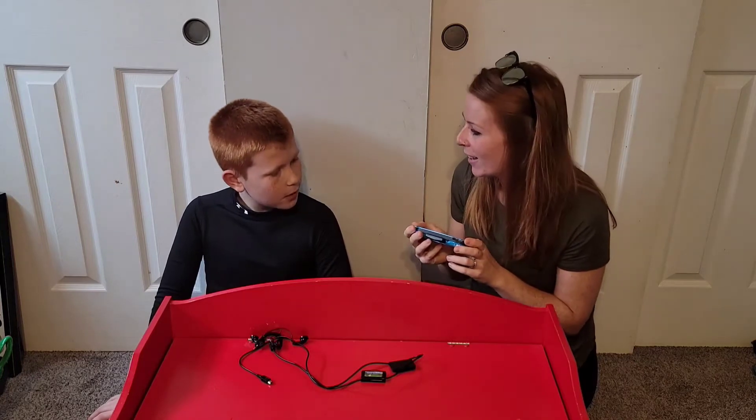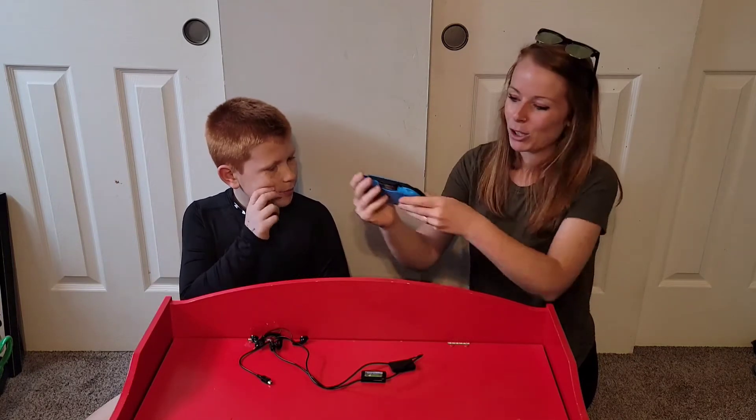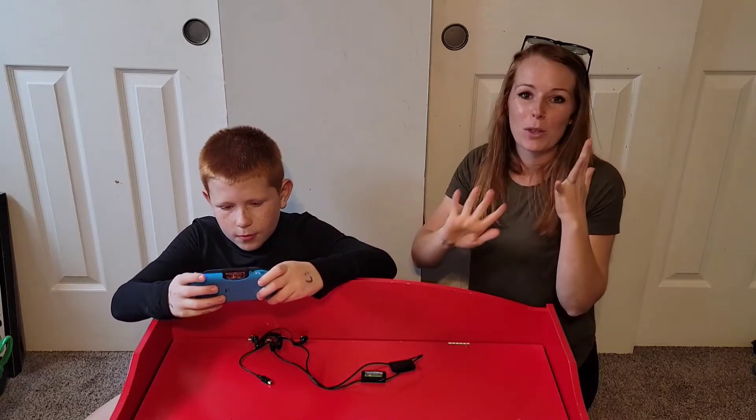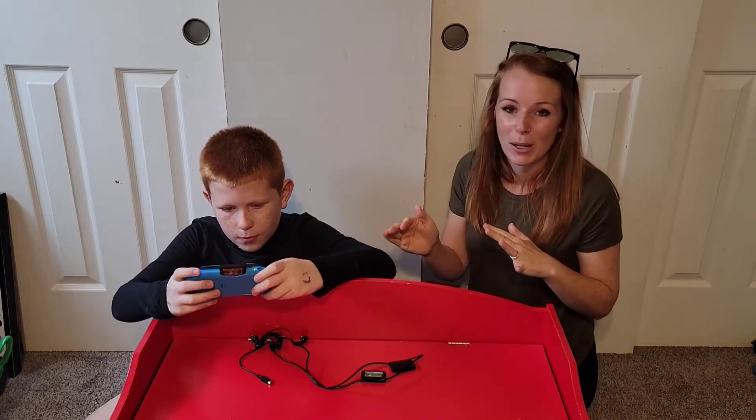So what do you want to play? The fighting game. So I will let him take it over from here. There's volume control, there's on and off, there's jump, there's cross, there's so many different buttons on there.